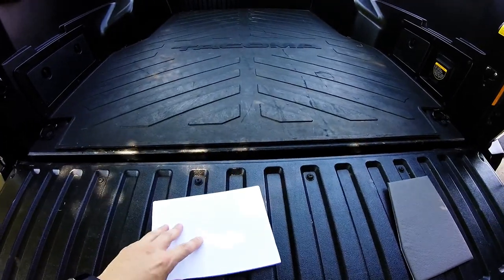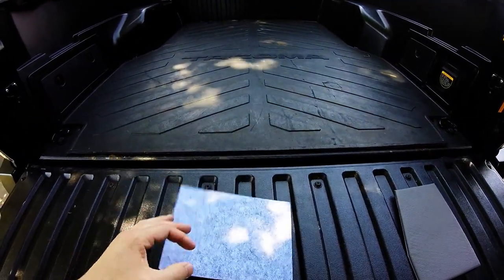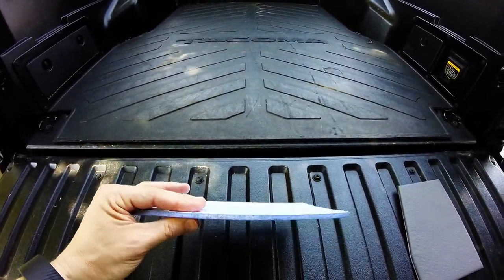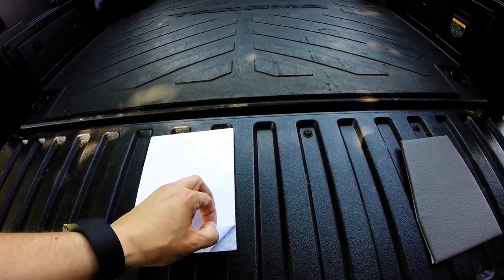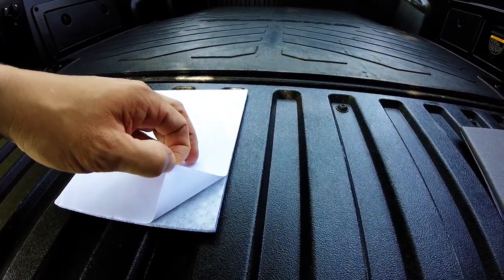I was able to purchase — these came in six packs, either from Amazon or from eBay. It's pretty much a quarter-inch felt pad that, as you can see, has a very sticky surface on the back. I know you can't tell it's sticky, but trust me, it is sticky.